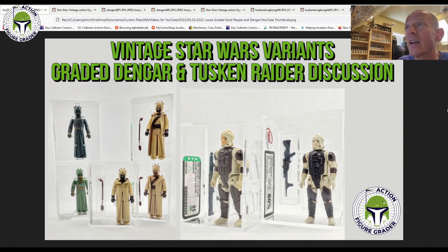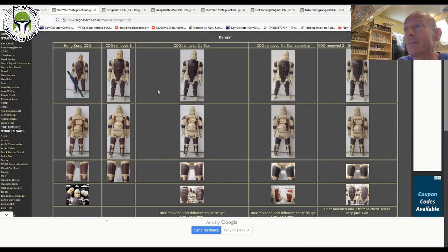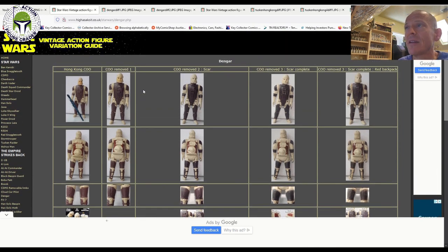Before I did that though, I wanted to show you guys some general information about these two figures that I found online, some other variants that are out there, some photos, things like that. First, this website is called the Vintage Action Figure Variation Guide. It's got a weird website name — hiasako it.co.uk — so it's not easy to find, but if you type in Star Wars Vintage Variants on Google along with the character name it pops right up. I'll put a link in the video description. It's not complete — they don't tend to have a lot of the foreign variants like Lily Ledy or Spanish Pox and PBPs — but it's a good starting point.